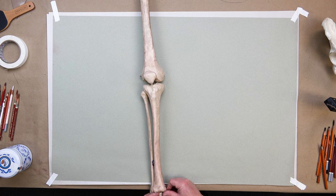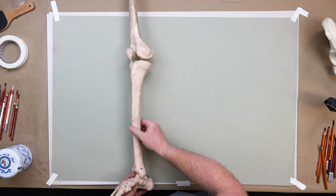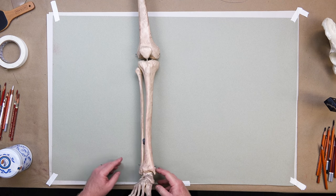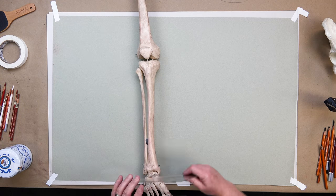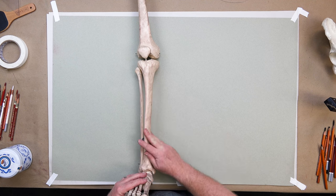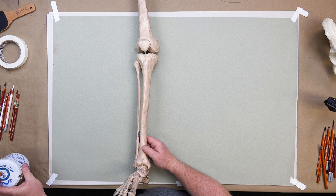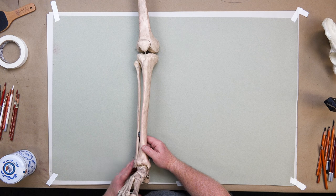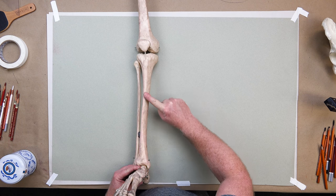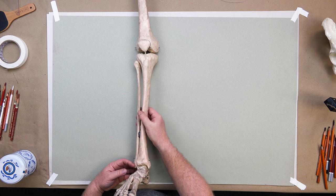Moving towards the malleolus or the lateral part of the ankle — the central spine of the tibia, what we call the shin bone, is very raised. If this shin bone gets hit — whether playing football, cricket, field hockey, basketball, or even riding a bicycle — you know this hurts. This raised S-curve spine protrudes here and acts like a border, like the Great Wall of China.